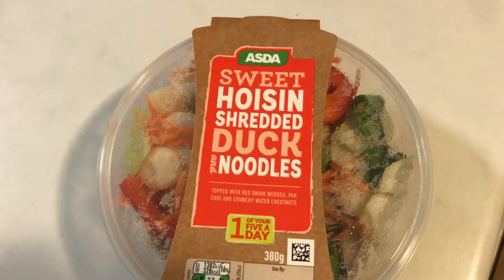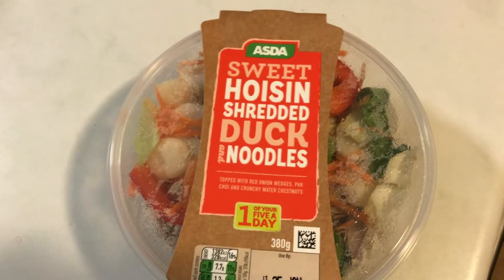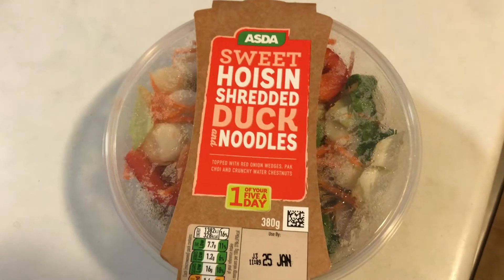This is the first Chinese meal I'm going to review on this channel. Let's find out if it's also going to be the last.